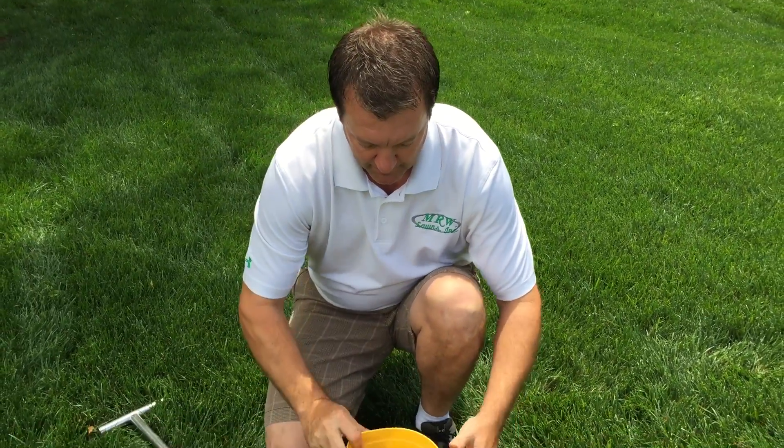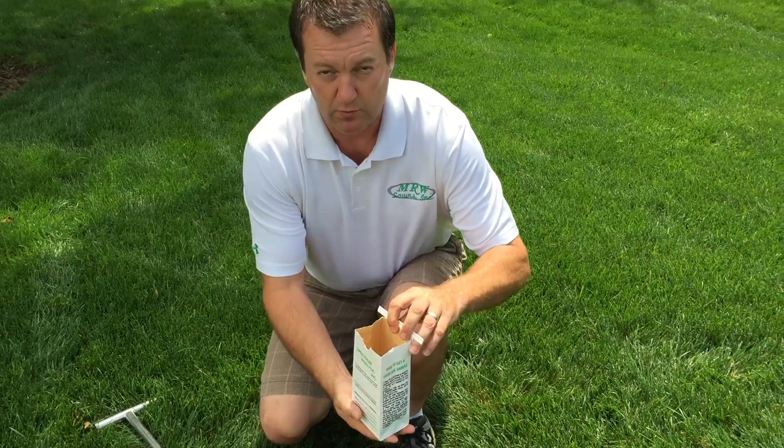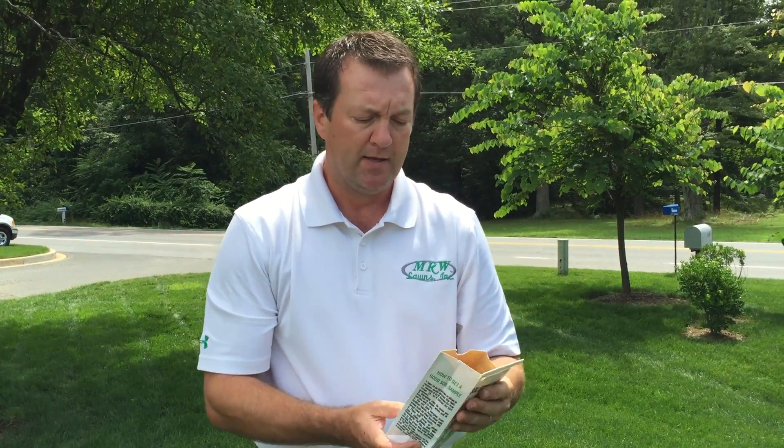Mix them all together and then give the lab about one cup of soil to work with. We'd mail that off to them and you'd have the results back in about three weeks or so.